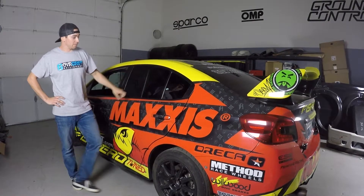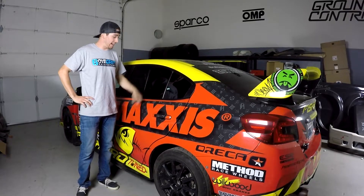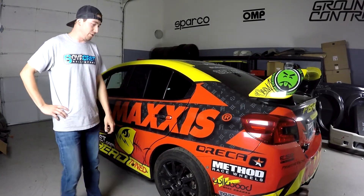Hey guys, it's Jordan over here at 6 Overcrest Rally Sport. I want to show you a new product we have coming out next week. It's polycarbonate rear windows for 2015 Plus WRX and STI. We have them installed here on Jeff Seahorn's rally car.